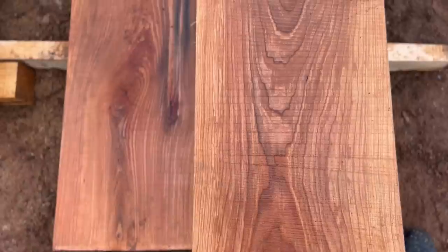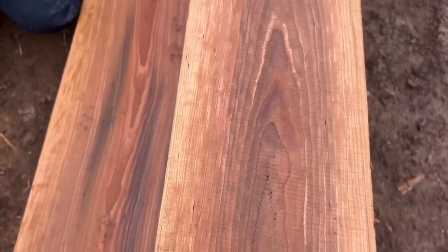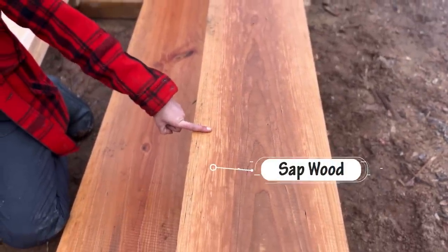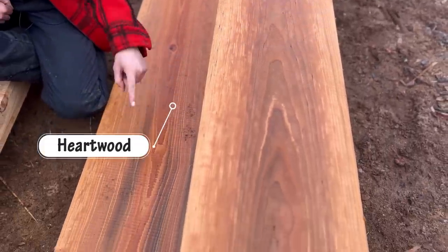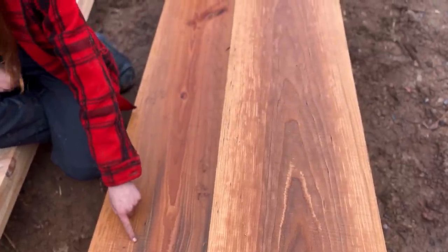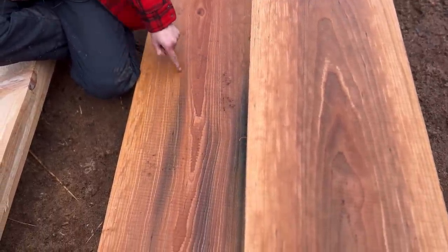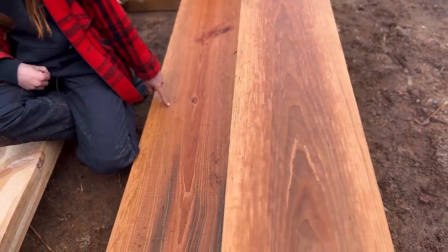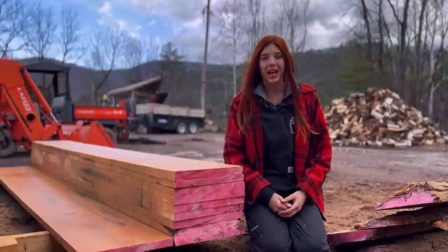I just want you to take a good look at some of these. Cherry is known for its beautiful reddish-orangish hue, and we put some water on these pieces so you could really see what it would look like once it's finished. This piece here is from the outer layer of the log and this piece is from the core. You can actually see a lot of the staining from the metal on the core piece, which is unfortunate. A lot of these pieces were stained by the metal, but I think we got a few that are pretty nice. I'm pretty pleased with how this log turned out. Thanks for watching everyone, and I hope to catch you next time.